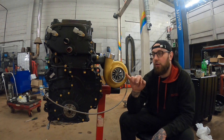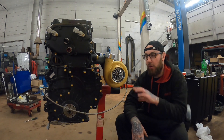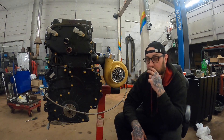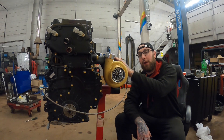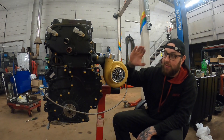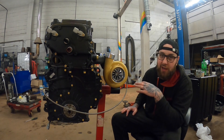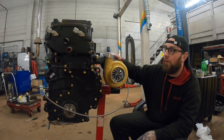I've cerakoted the cold side in glacier gold cerakote. I was going to powder coat it but it's a pain to mask properly. With the black and gold theme already going and the fact the turbo sits quite low so you won't really see it much, cerakote also has the heat benefit. I've cerakoted the hot side in glacier black cerakote — hoping the black side stops heat coming out and the gold side stops heat going in. Mainly done it for looks, but if it helps with temperature even a little, that's a bonus.